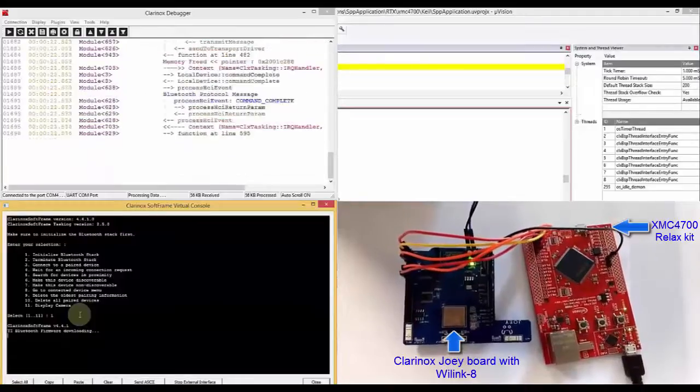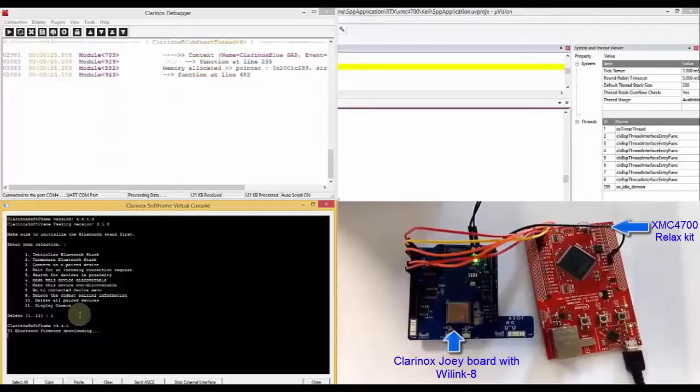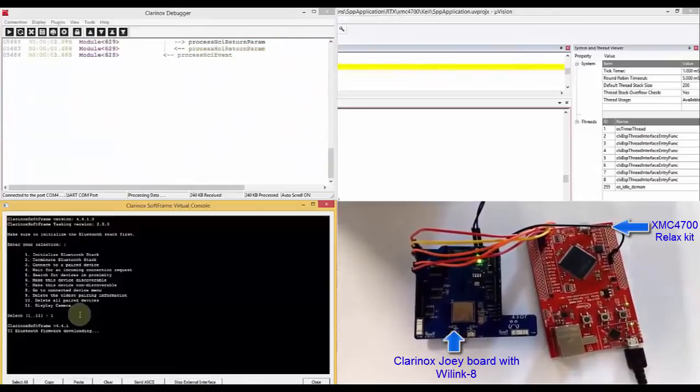As you can see, the firmware is downloading to the Bluetooth chip. We use a UART port to interface with the Bluetooth chip, and this UART port is configured at 115,100 baud rate.